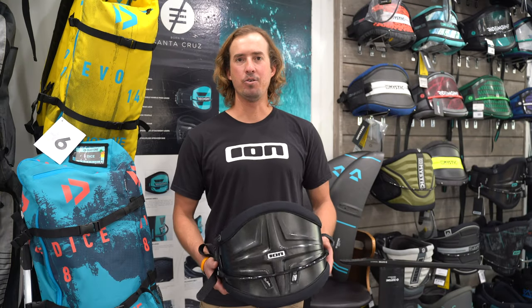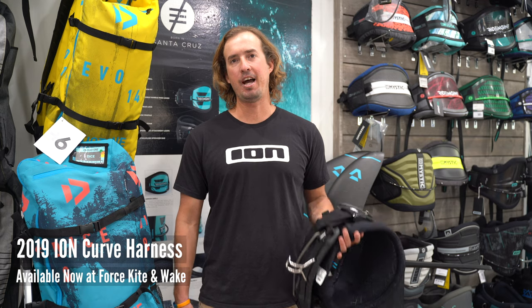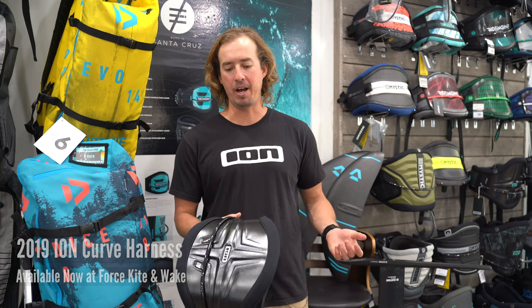Hi, this is Ben Skaggs with Duotone Kiteboarding and ION. We're here today with Force Kite and Wake and I have a couple of items that I want to show you guys here.